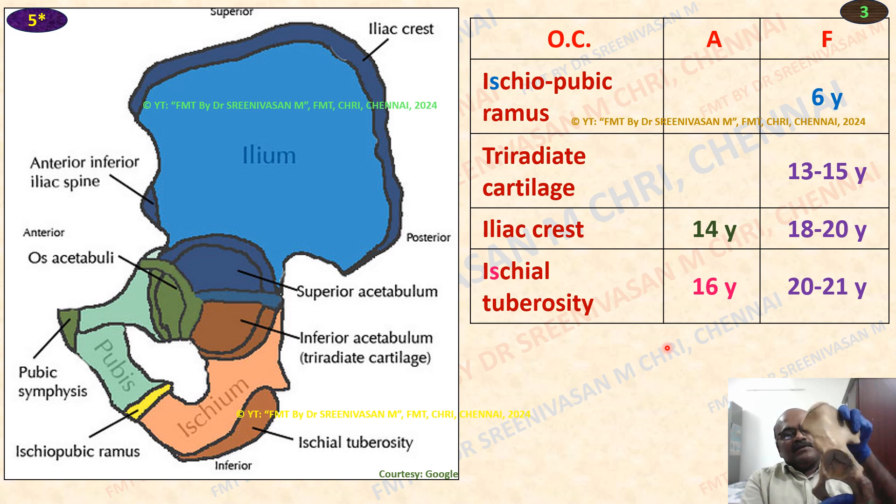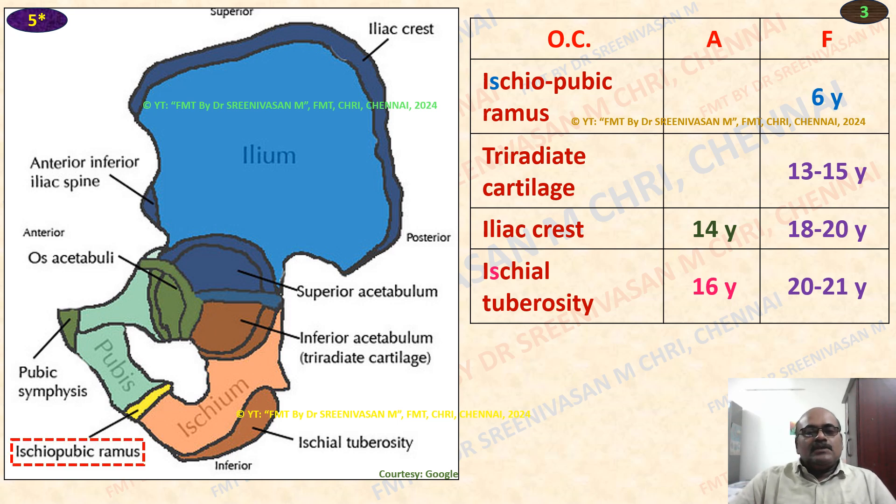Here you can see the narrow blade-like iliac crest. You can see the iliac crest has appeared, not fused. But the ischium tuberosity has fused. The tri-radiated cartilage has fused. But the ischium tuberosity on this bone has appeared, not fused. This is the ischiopubic ramus — Y-shaped tri-radiated cartilage, iliac crest, and pubic symphysis.